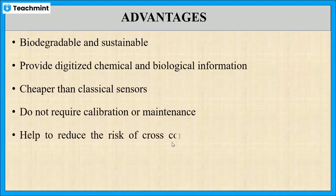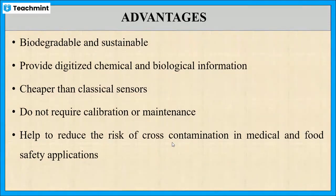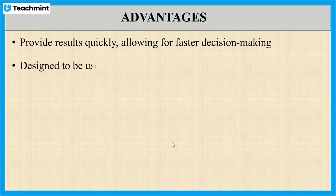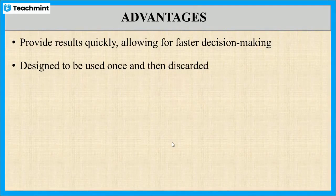Further, there is less risk of cross-contamination whenever they are used for medical or food safety applications. They are smaller and lighter than classical sensors. As these sensors provide quick results, it is easier to make decisions regarding the analyte. Usually this type of sensor is designed to be used once and then discarded.